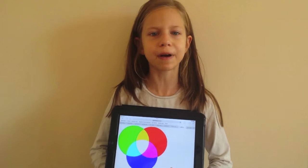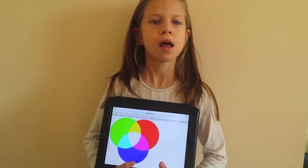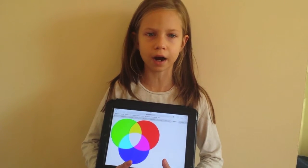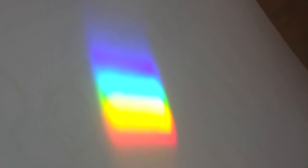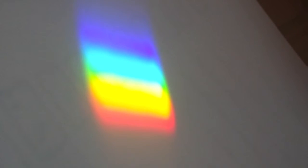A very interesting fact is that white colour doesn't seem to be a colour, but in fact it is the combination of all the colours in the rainbow. Now I'll demonstrate this with the use of a prism. As you can see, the white sunlight is broken down into all the colours of the rainbow.